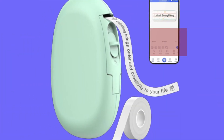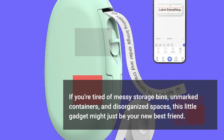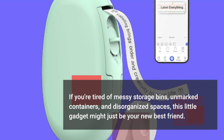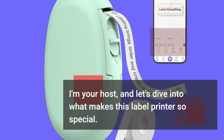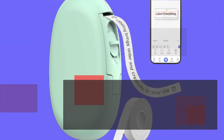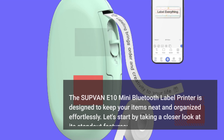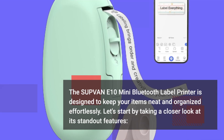If you're tired of messy storage bins, unmarked containers, and disorganized spaces, this little gadget might just be your new best friend. I'm your host, and let's dive into what makes this label printer so special. The SUPVAN E10 Mini Bluetooth Label Printer is designed to keep your items neat and organized effortlessly. Let's start by taking a closer look at its standout features.